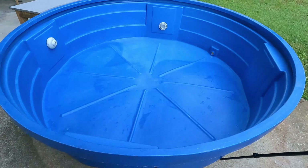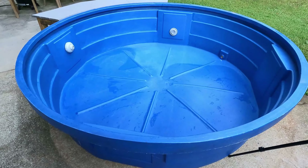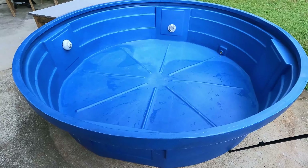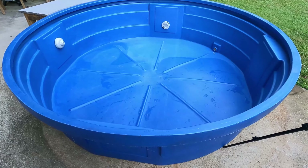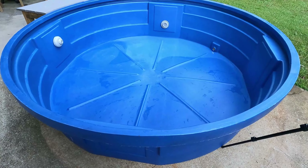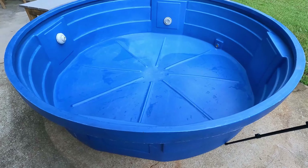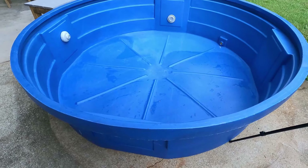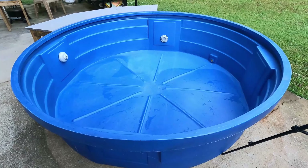It's a 625-gallon polyethylene tank made for livestock, so it's pretty durable. It is expensive — it's $450. So I probably have about $600 in it total with the pump, the extra valves, and the bench material. But it turned out nice. I'll get it filled up and show you what it looks like afterwards.